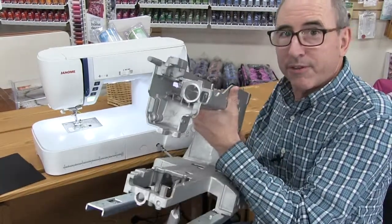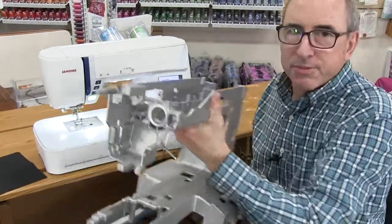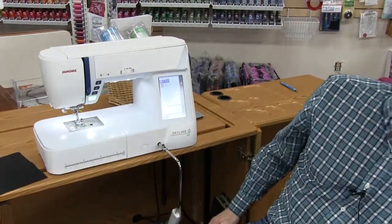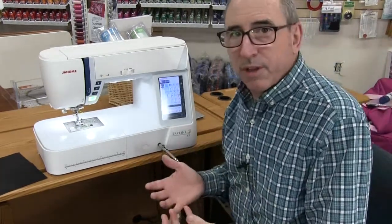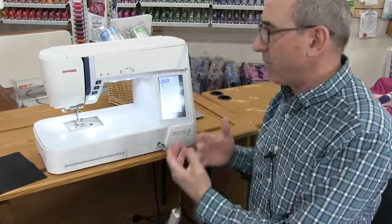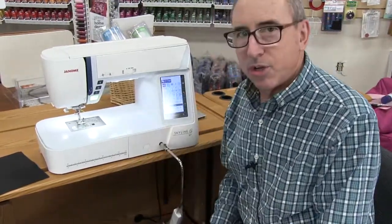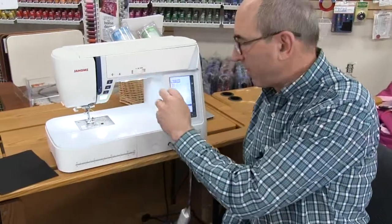To start, we're going to talk about the frame. Solid, one-piece metal — that's what you want in any sewing machine. That's what makes it last, run quiet, smooth, and not skip stitches. That's the beauty of a Janome sewing machine: a one-piece metal frame.